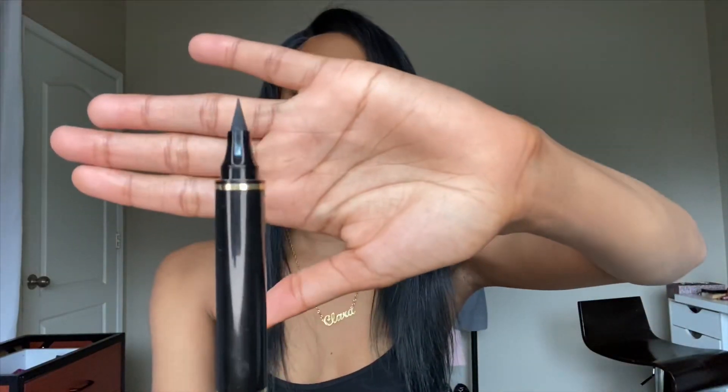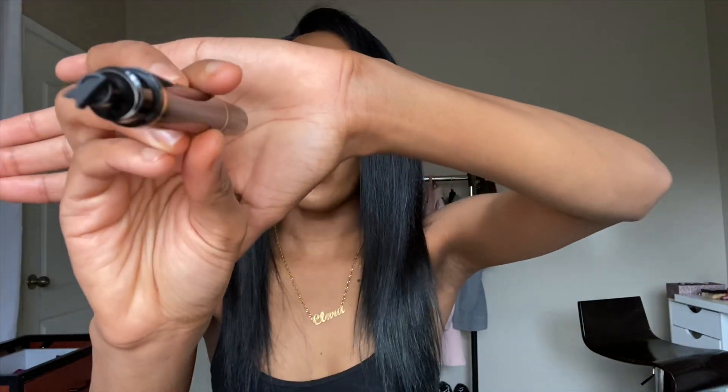I hope you guys can see it — it's a really really sharp pen, you can tell you're gonna have a really good result with it. And the other side you have this. This is why I'm happy about this eyeliner, because the problem is not just starting from here — the problem is the wing. We all know the problem is the wing.